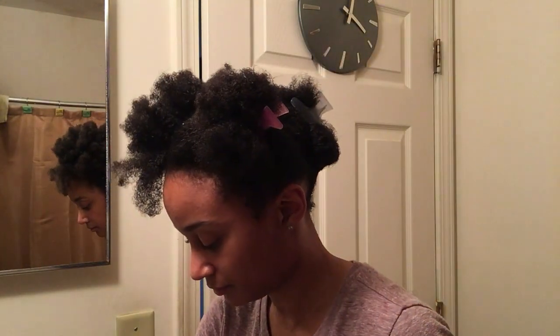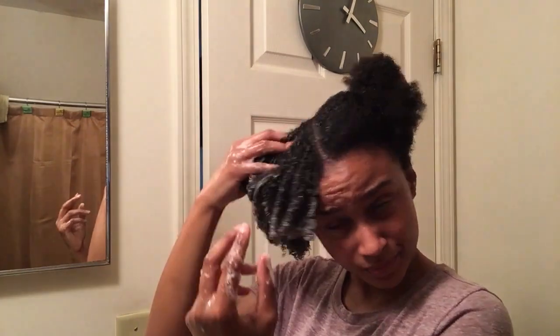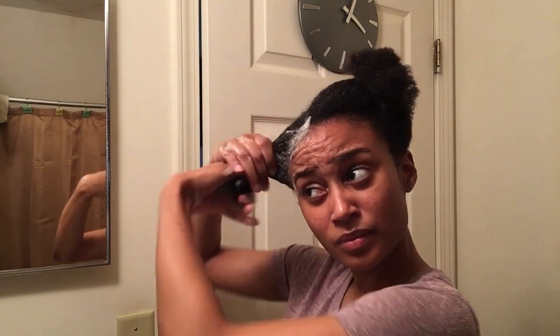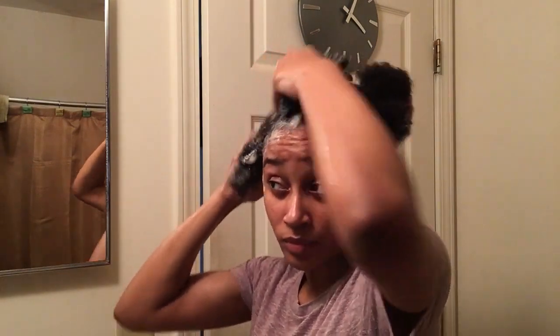Hopefully in a year my hair will be really long, but we'll see what happens. The first thing I'm doing is taking some water on my hands and starting to shampoo. Before I added my shampoo — I didn't get to film this part — I took small pieces of my hair, had water on my hands, and ran my fingers through to get that buildup out and to detangle. I finger detangled piece by piece, then started to shampoo.